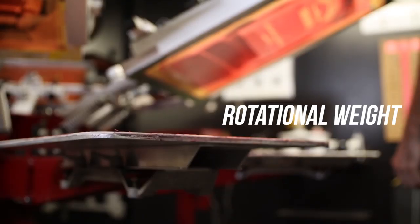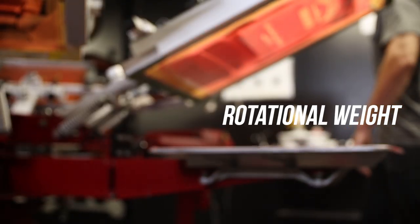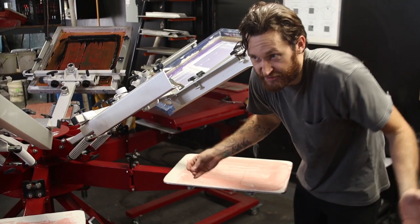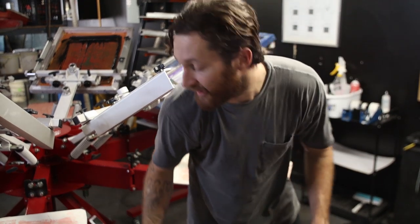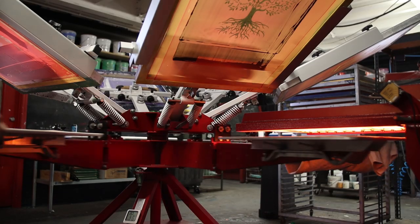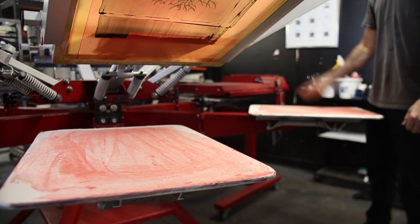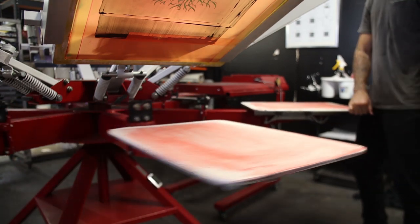The next thing I want to talk about is an often overlooked feature you should look for when selecting a manual press, and that is the rotational weight. The lighter this is, the less fatigue you're going to experience over the course of a long print run. The Anatol Thunder achieves that with these extremely robust pallet arms that are just deceptively lightweight. The lighter it is, it also makes it easier to both throw it, catch it, and index it. The heavier it is, the harder it is to index and the harder it is to pull out of index.